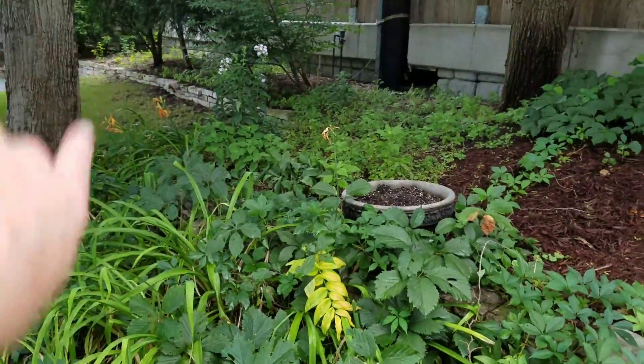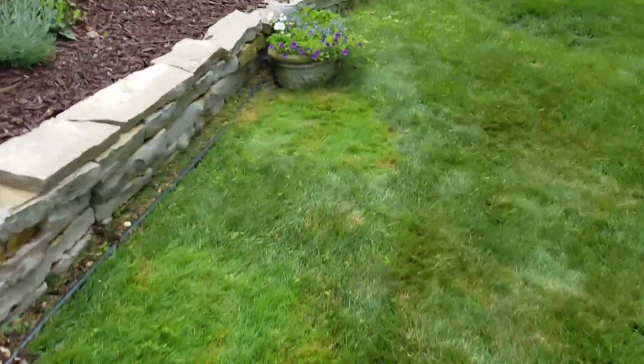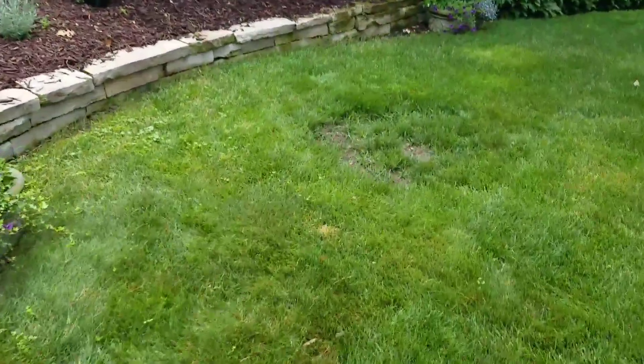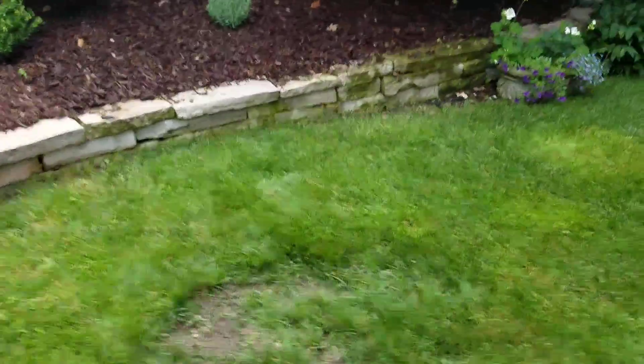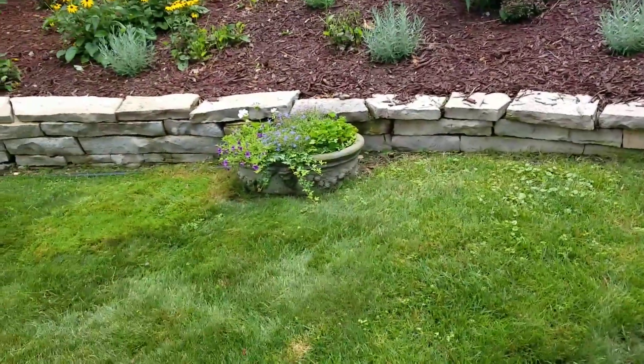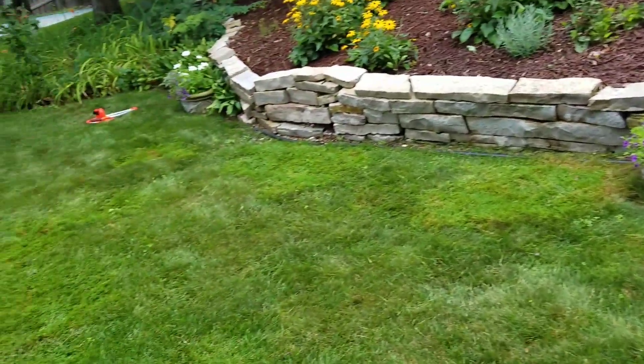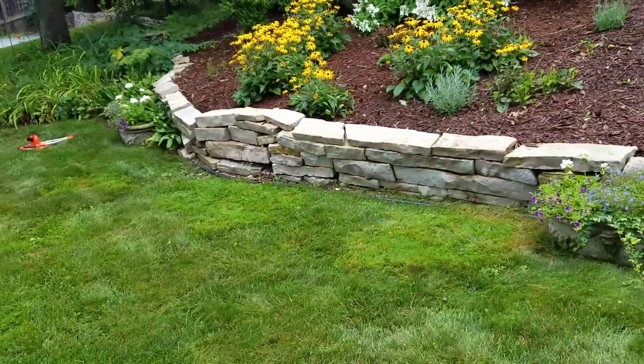This right here is the neighbor's property. A couple things to note: this is Chilton stone and it's currently dry stacked. When we disassemble it, we need to keep it separated by layers so we can put it back together in a similar fashion, and we'll dry stack it in a similar fashion.